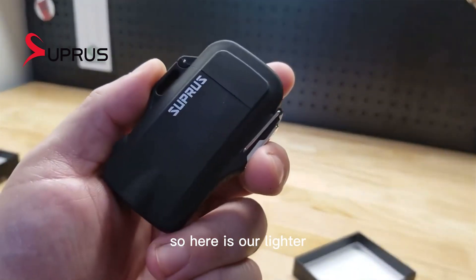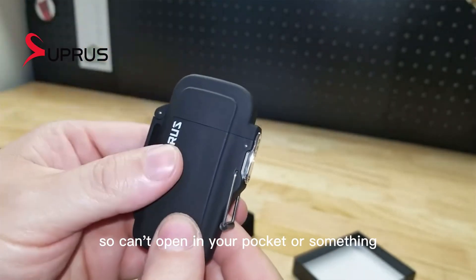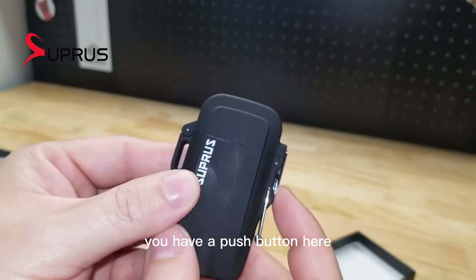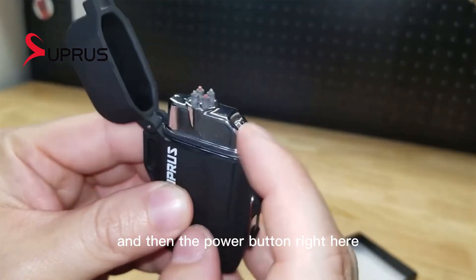So here is our lighter. We have a little flap here that holds it down so it can't open in your pocket or something. You have a push button here, it flips open the top, and then the power button right here.